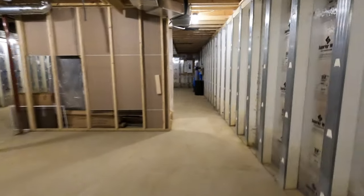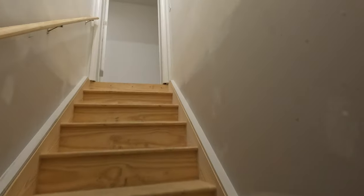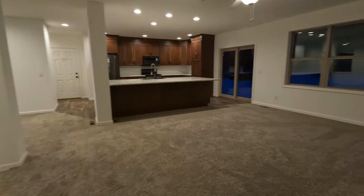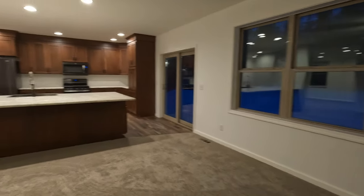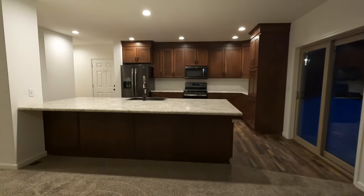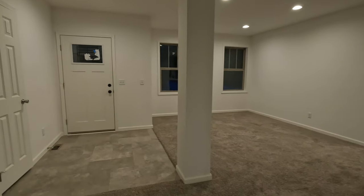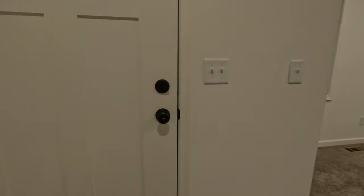Going back upstairs through the unfinished stairwell — it comes with one coat, ready to be finished when you finish your basement. What a beautiful house. The base price is $225,000 — that's house and basement completed. Out here in the country, we have approximately $46,000 in site costs and $30,000 in options, making it $300,000 turnkey as you see it.